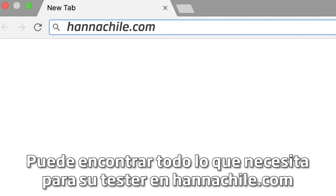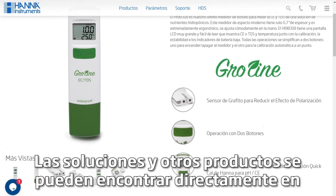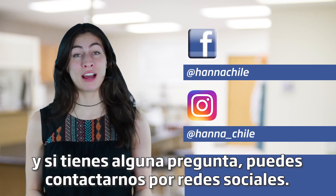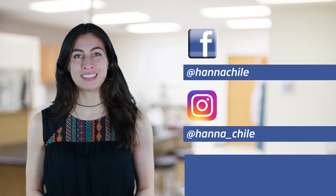You can find everything you need for your tester at hannainst.com/HI-98318. Solutions and other products can be found right on the product page. Thanks for stopping by and we hope you found this helpful. Don't forget to like us on Facebook and Instagram, and if you have any questions, you can reach us with hashtag hannahquestions. See you soon!